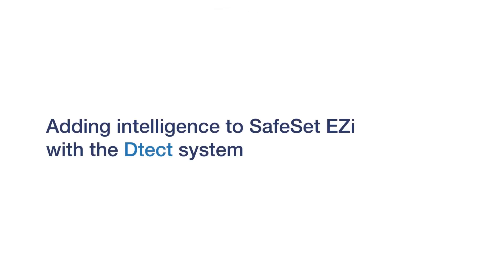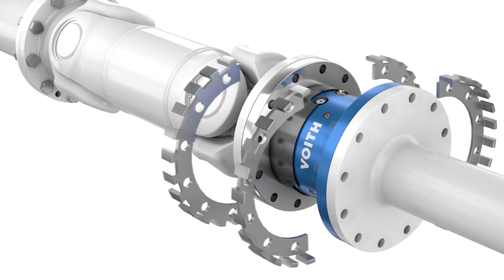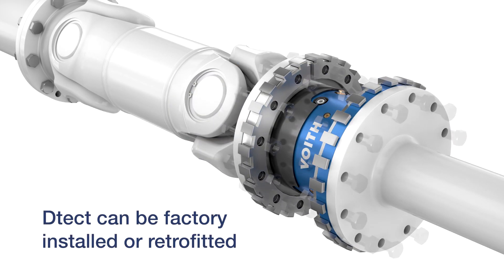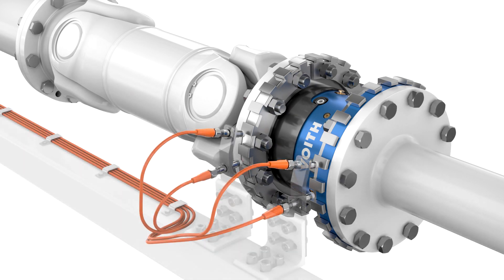Voith Detect adds digital intelligence to your torque-limiting couplings. Detect is a flexible system that can be adapted to both new and old couplings. The system offers real-time monitoring of the driveline performance, productivity and status.